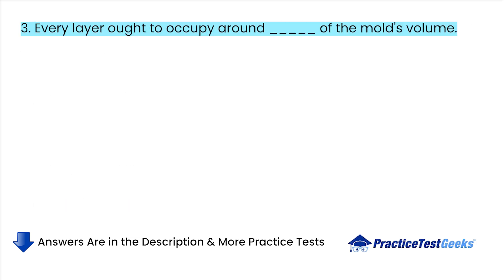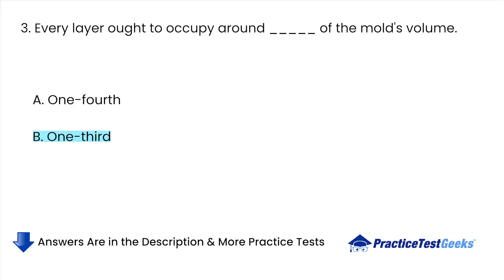Every layer ought to occupy approximately what fraction of the mold's volume? A. 1 fourth. B. 1 third. C. 1 half. D. 3 equal.